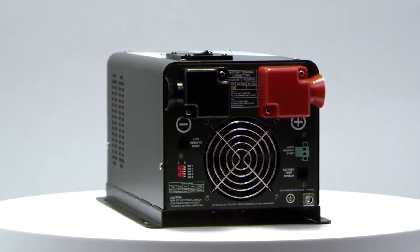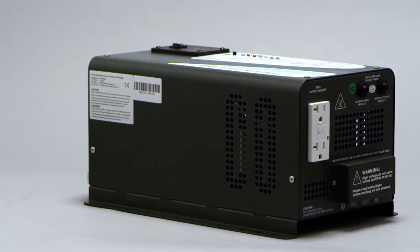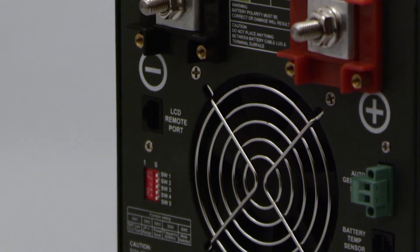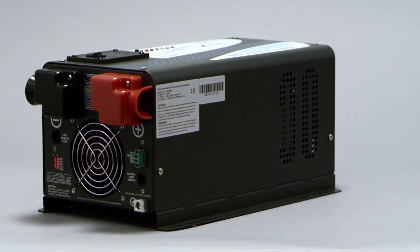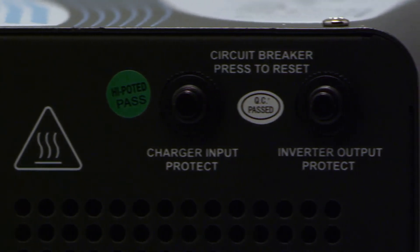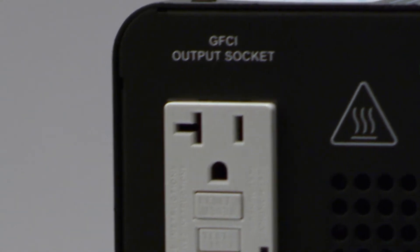Meet the Renogy Inverter Charger. The inverter charger is a true AC and DC powerhouse packed with plenty of unique features and optimized to work for 12V battery systems only. This unit is available in 1000W and 2000W. It is the combination of an inverter and a battery charger with an AC auto transfer switch into one complete system.